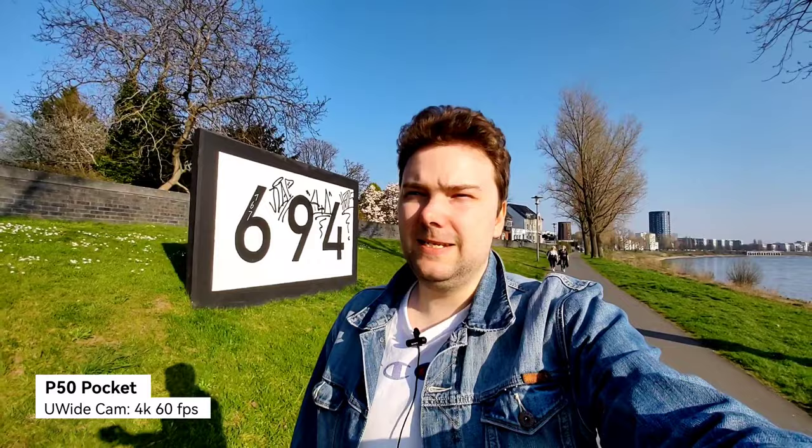Now the Huawei P50 Pocket — also 4K 60 frames per second. It's a different sensor but the bokeh is also nice. Colors and stabilization here also at 4K 60. With a double tap I can switch to the ultra wide, and it's even a bit wider than on the Mate XS, allowing you to get more into the shot. Also recordable in 4K 60 on the ultra wide angle — in contrast to the Huawei P50 Pro which doesn't support 4K 60 on its ultra wide.